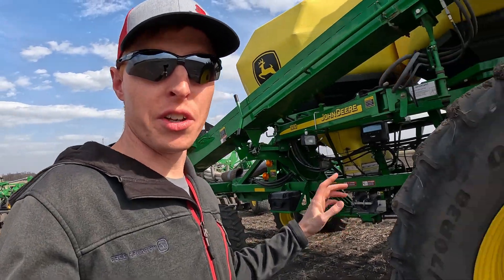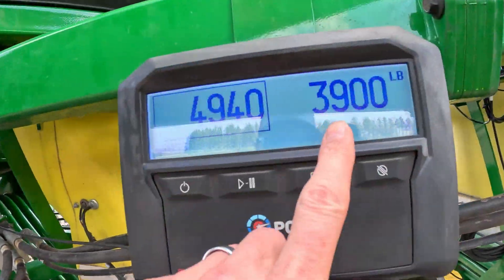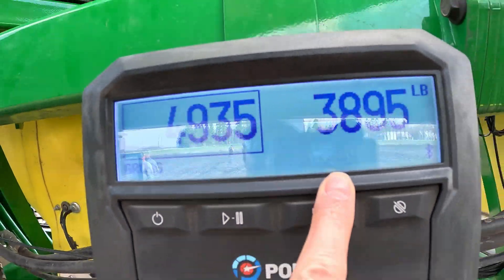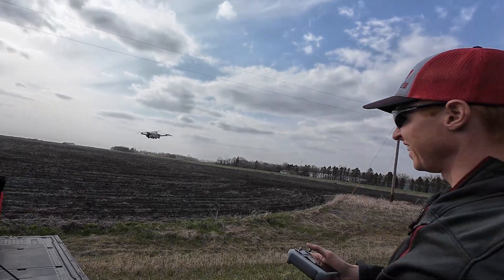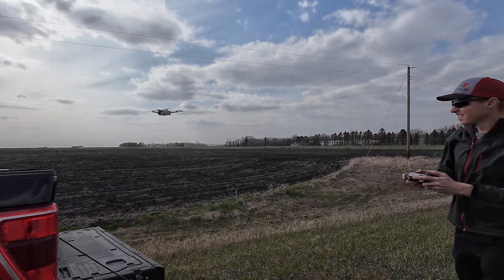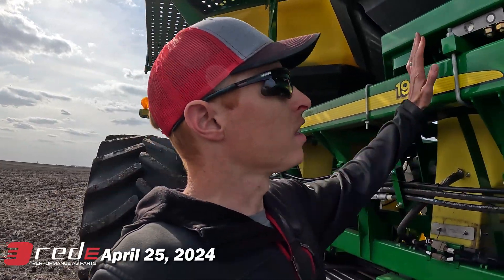We are out in the field with the tank scales — we got them installed. We have to wait and it's working. It is tornado winds right now, it is crazy windy. What day isn't in North Dakota in the spring? But it's a day of seeding and that's what we're excited about — the scales are working.